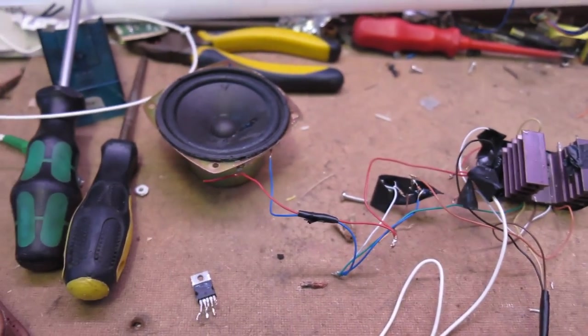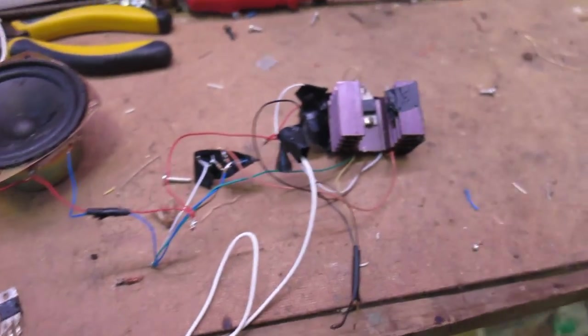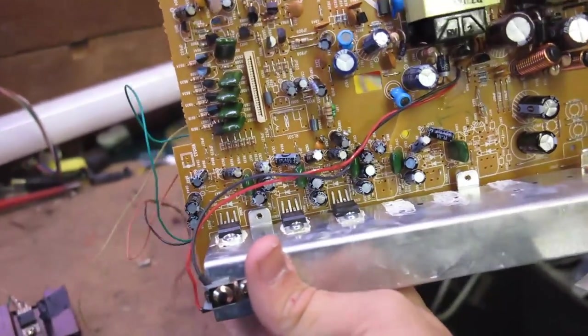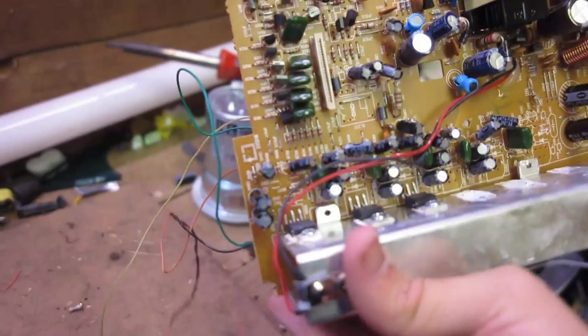I've got one channel here, and I'm going to try to build the circuit up for the remaining channels on this board to get either two, three, four, five, or even six channels out of it — which is going to be rather time consuming.